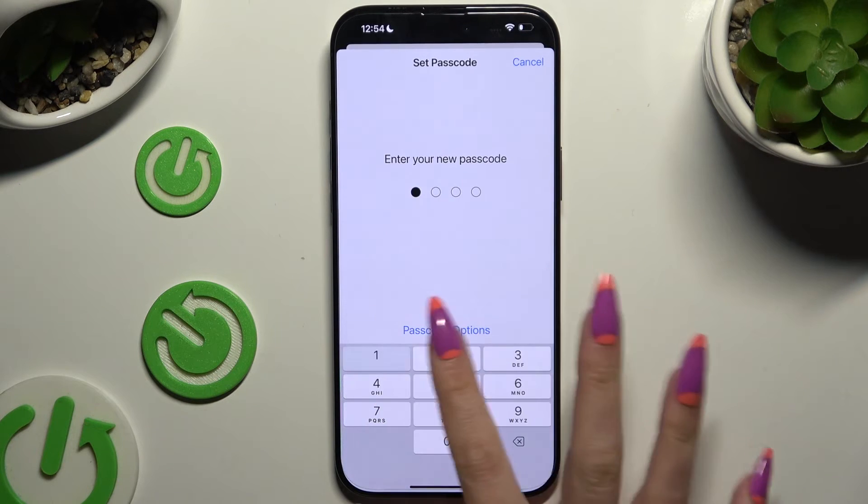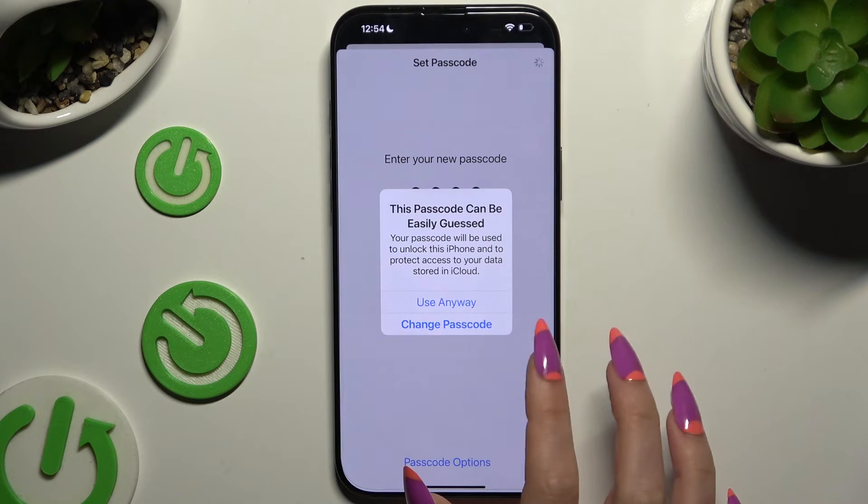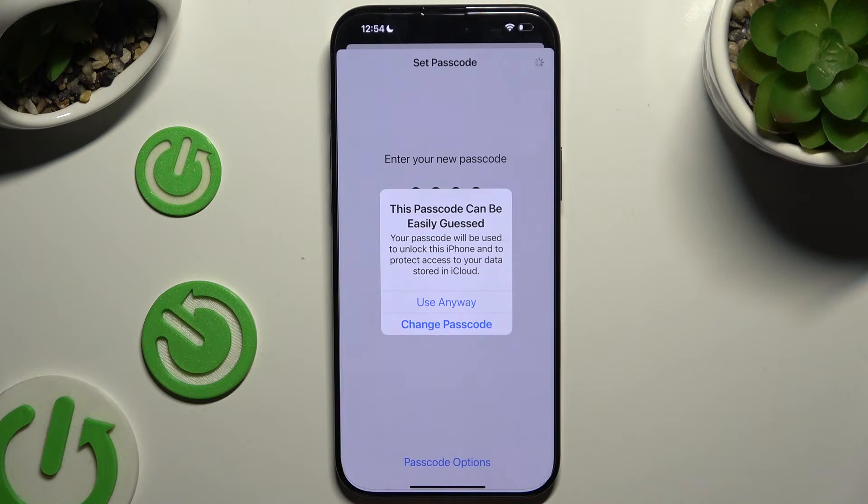Wherever you decide, when you're ready, create your passcode. And if you see a popup like this, definitely change your passcode because it's too easy. I will go with 'Use Anyway' though, just for example.